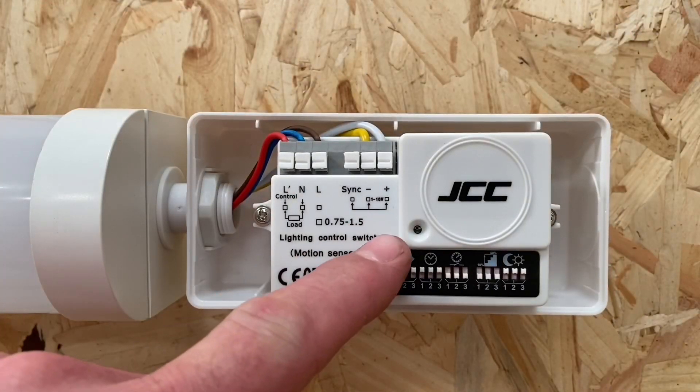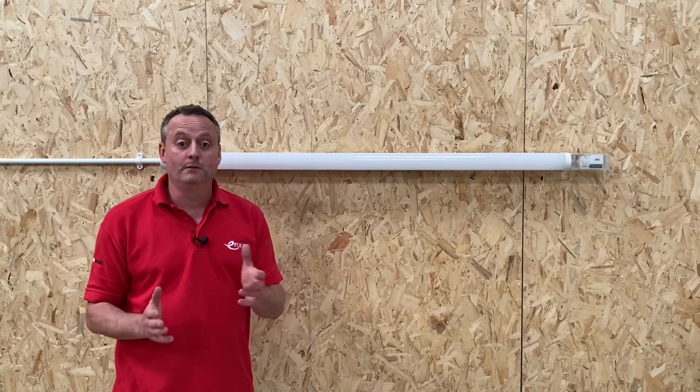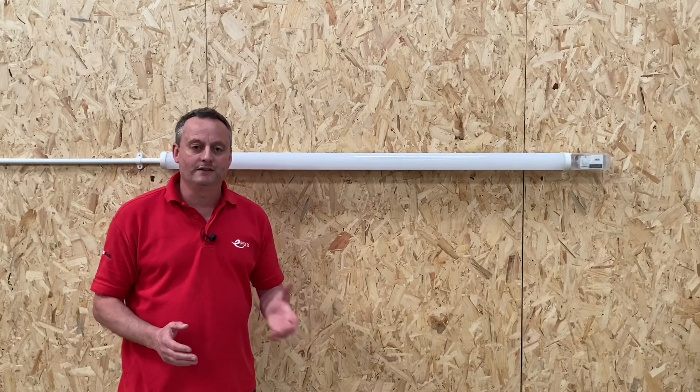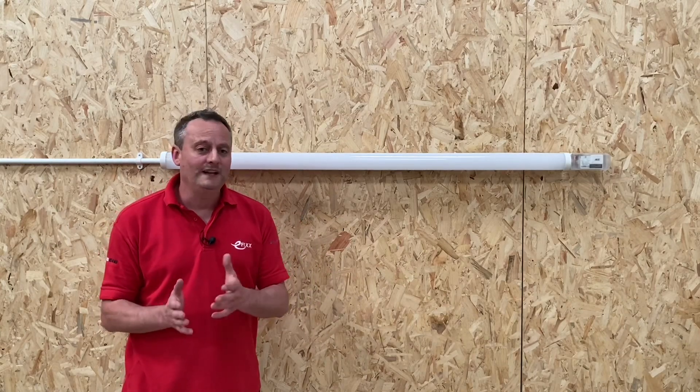You can also set the parameters of the photocell, preventing the light fitting from coming on in high levels of natural light. I like this microwave dimmable version — it's ideally suited for areas such as plant rooms and store areas. You walk into the area, the light fitting comes on; you leave, the light levels drop and then turn off, preventing you from leaving those light fittings on for long periods of time.